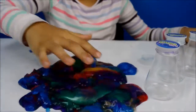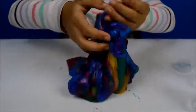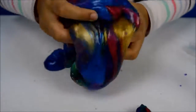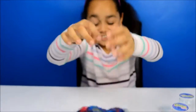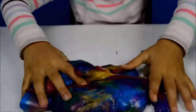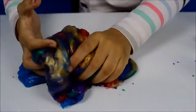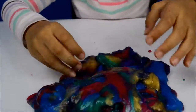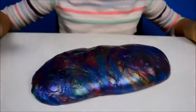And here it all is! Wow, look how much I have. I can't even pick it all up, it's so heavy. It's so much fun! Look at all the different colours — the yellow looks a bit like golden. Guys, there's no way you can separate all these colours.